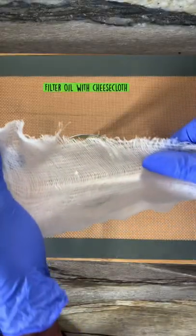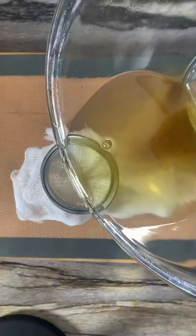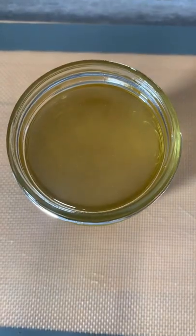Next we're going to get a cheesecloth and then filter out our infused oil. Enjoy guys.